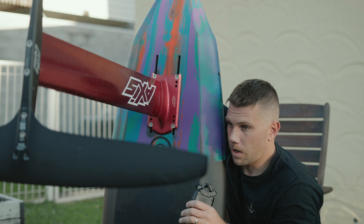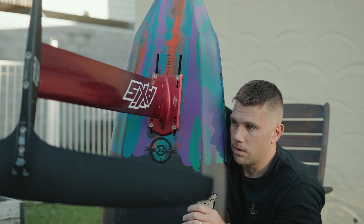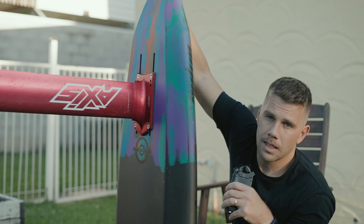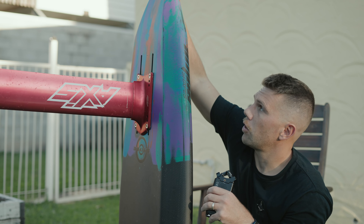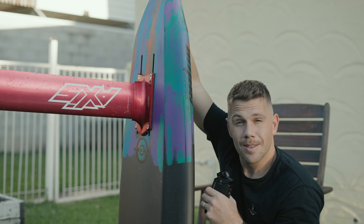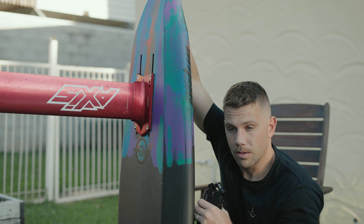I'll talk more about this in the Advanced Fuse review, but just for anyone who's curious, this is how far forward I run my mast on the ART wing. I think this is where you get the best performance out of these types of wings, and the further forward probably the better. This box, as you can see, is really far forward already, and I've got it running almost to the front. Very different feeling getting up, but I highly recommend it for so many reasons, which I'll go into in another video.